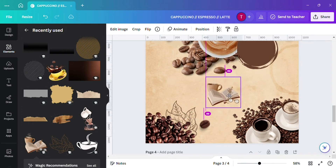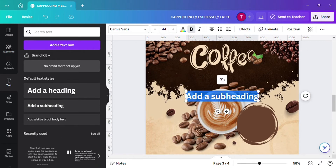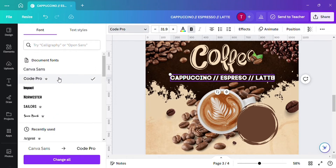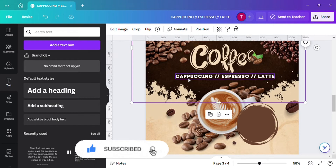You can add this element to fill the gap and give the design a better look.